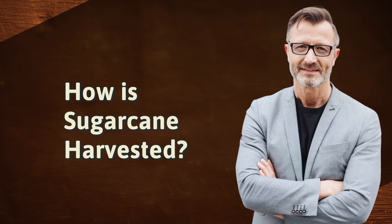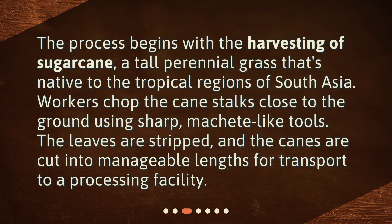How is sugarcane harvested? The process begins with the harvesting of sugarcane, a tall perennial grass that's native to the tropical regions of South Asia. Workers chop the cane stalks close to the ground using sharp, machete-like tools. The leaves are stripped, and the canes are cut into manageable lengths for transport to a processing facility.